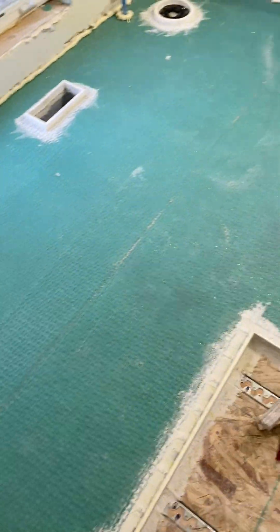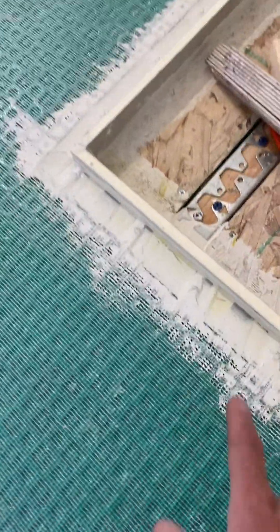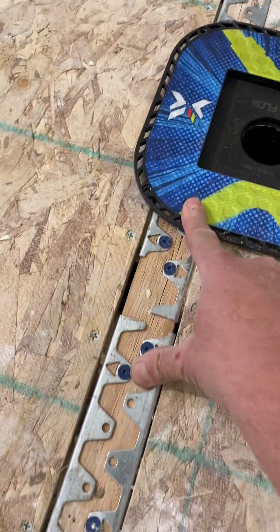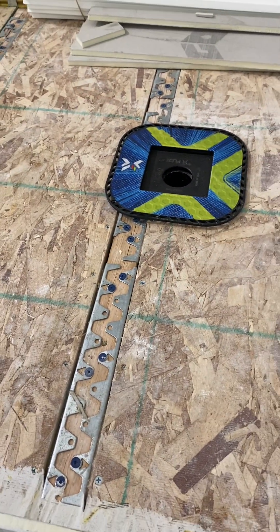This is the upstairs bathroom, the same job as yesterday. I'm getting ready to pour this floor. So this is a curbless shower. I need about a quarter inch more height on this to get the appropriate pitch to that drain, because I can't get it down quite flat on the subfloor just because of some stuff in the way.